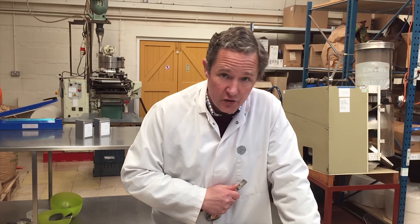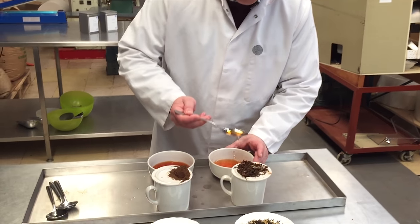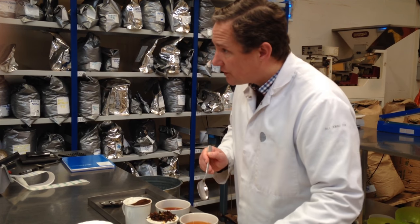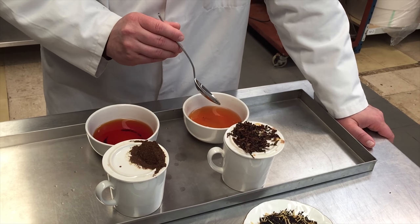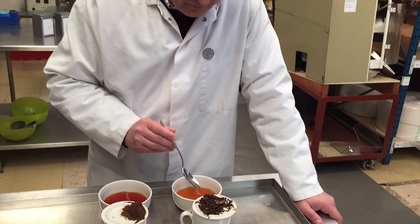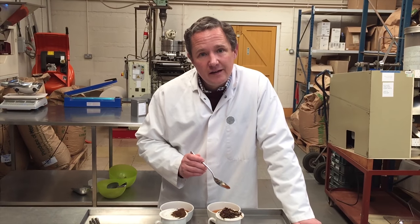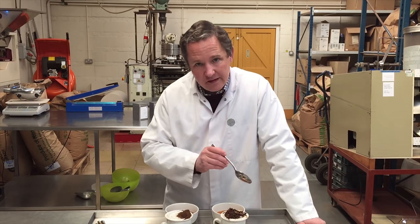Perfect for the afternoon. If we look at the liquor now — light liquoring — could take a tiny bit of milk if you really wanted, but I would recommend better without. So any of you who enjoy a slice of orange in your tea in the afternoon, which is a very nice way of doing it, you will certainly like the Lady Hamilton.